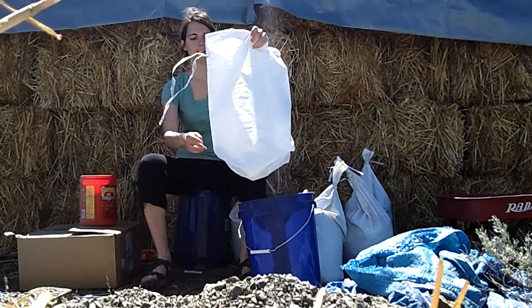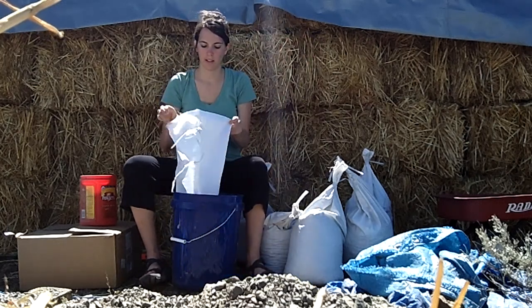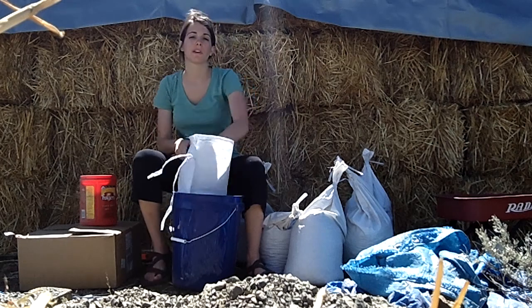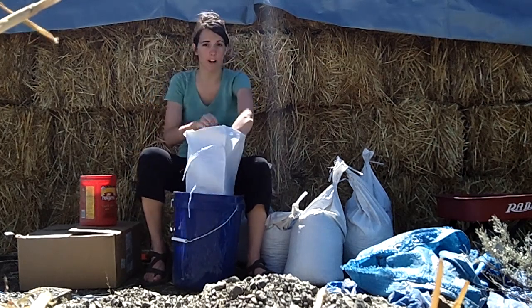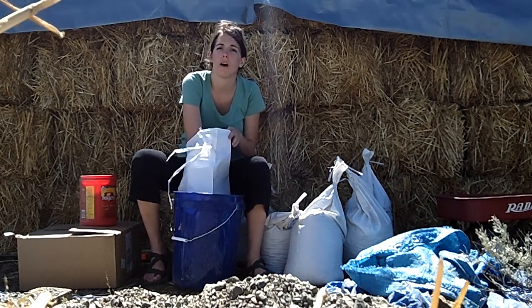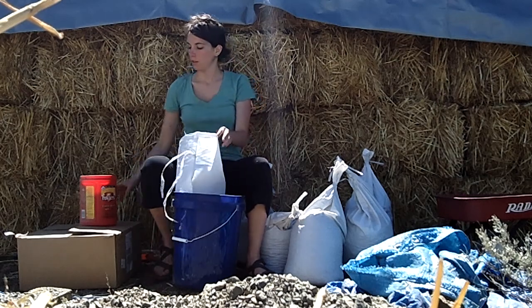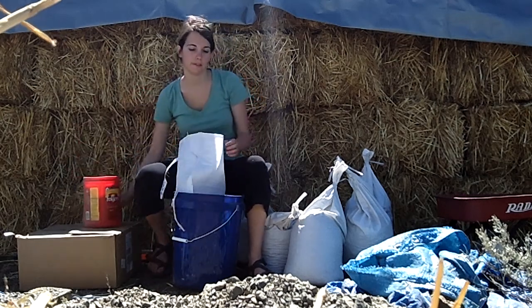Okay, so now I'm ready to start. I'll put my bag in a bucket. That way when I fill it up, if anything falls out it's gonna fall in the bucket and I can still use it afterwards — it won't get lost among the sand and the other blocks. So I'm ready to start filling it up.